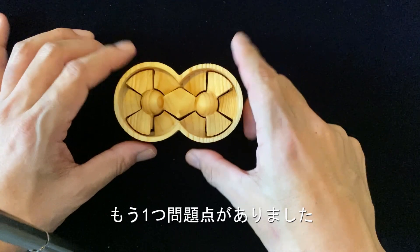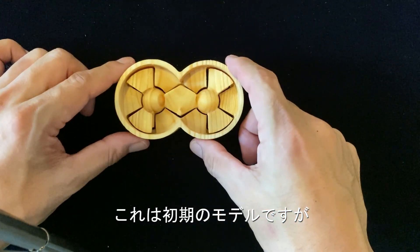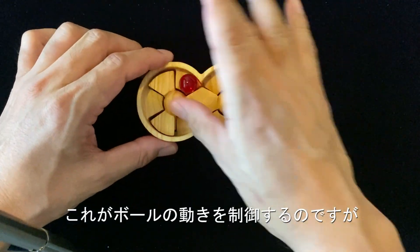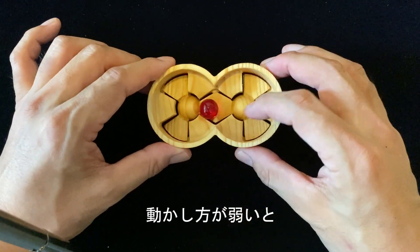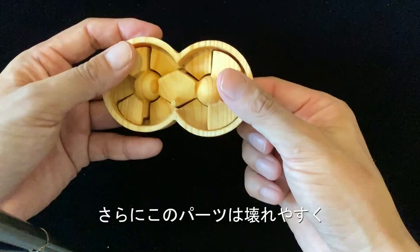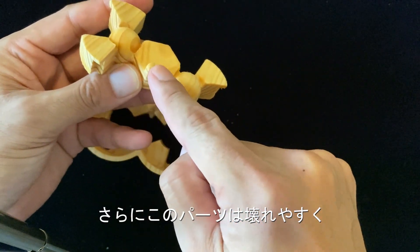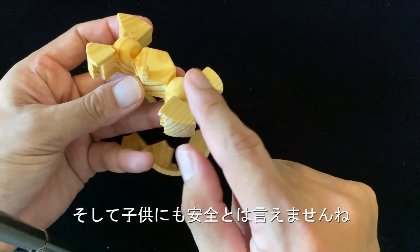And another problem. This is the model based on the first one, the original one. You can see these parts. This controls the movement of the ball. But sometimes, when you move it very slowly, it goes a long way and sometimes stacks. Also, this protrusion — it is very fragile. And again, it is not very safe for children. They can be injured.